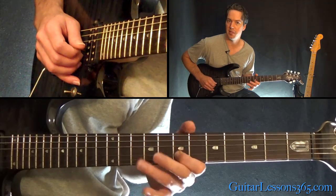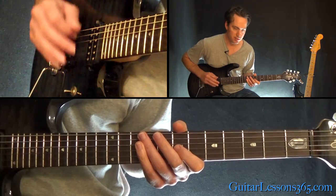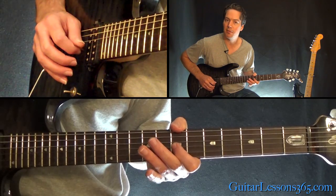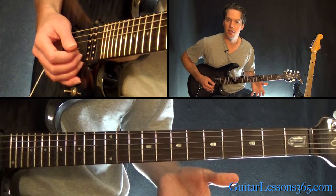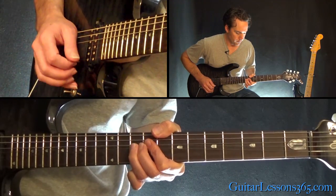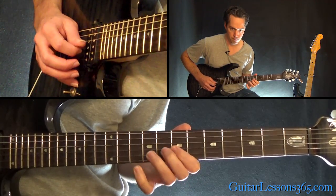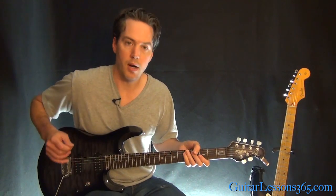Kind of not everything's in the right key, but it's just really for effect there. The notes go by so fast, it doesn't really stick out. And then to 9 on the D, back to 7 on the G, and do a bend at the 9th fret on the G. Let me play through those slowly for you.